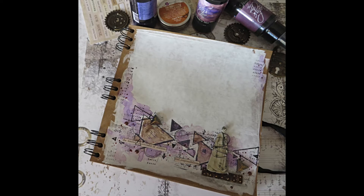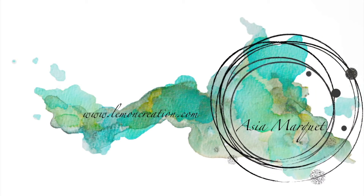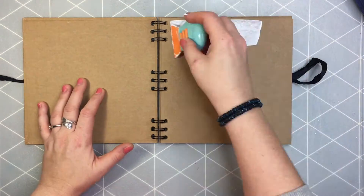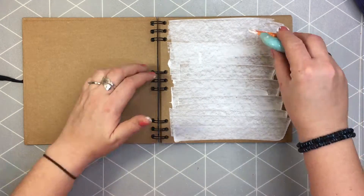Hi everyone! It's Asia Marka here with my vintage project for Lindy's Gang. Today I'm gonna be working mostly with Moonshadow sprays from Lindy's, one of my very very favorite products from Lindy's. And I'm starting by preparing the page.